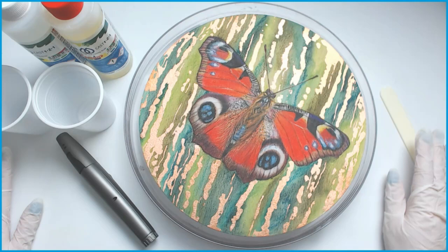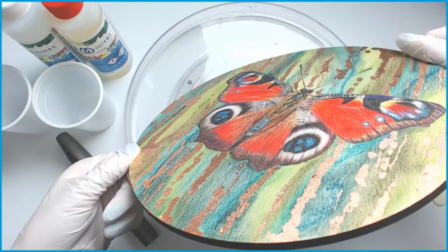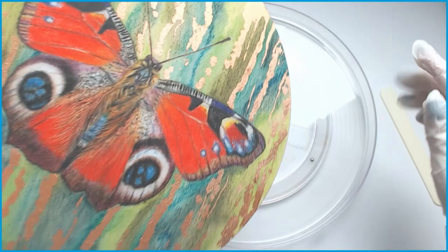Hi everyone, this is a bit of an ad hoc tutorial. This is actually the first time I've done this so it's kind of a follow along with what I do. You remember the piece we did on wood using Inktense? I wanted to coat it in resin so I've been tidying my studio today and I've come across all my resin bits and thought, you know what, I'm just going to go for it.